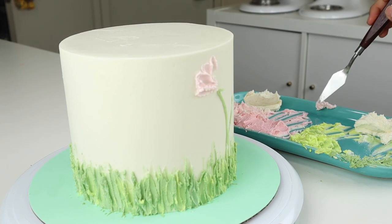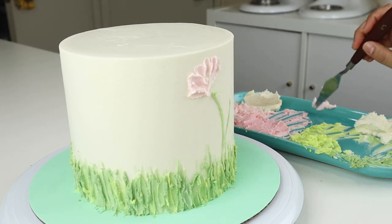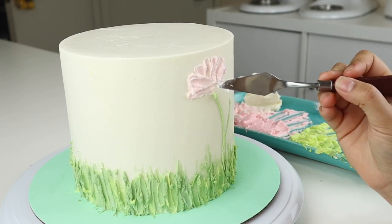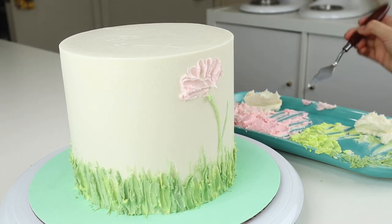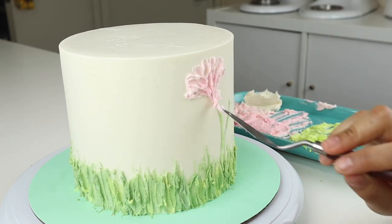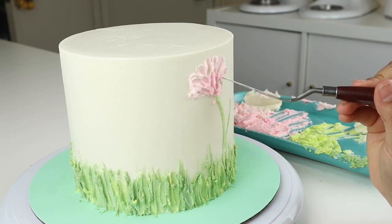This is really hard to explain, but just keep adding and taking away until it resembles a flower. Once you're done with the first color, you can layer on more colors. Right here I started off with the lighter pink and then added on some of the darker pink. It's really just a matter of taking off and adding more buttercream as needed until it resembles a flower.